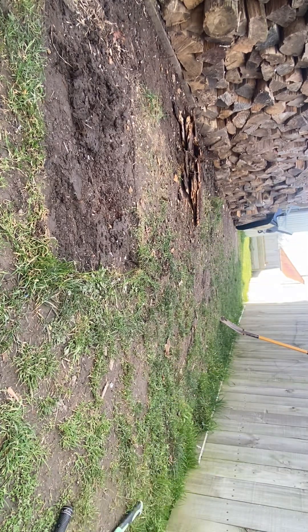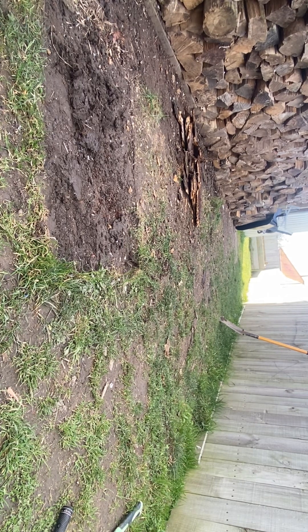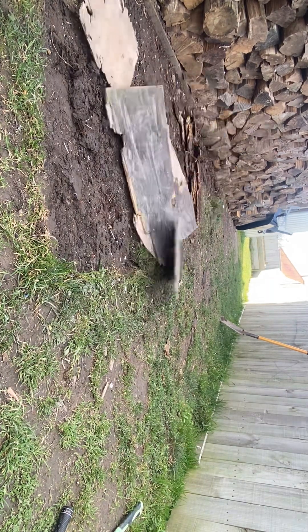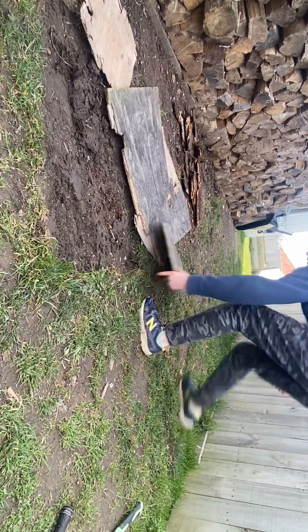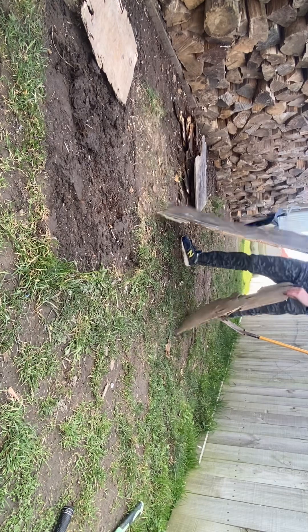Now let's get the other stuff. Here's the other plywood I'm getting rid of - another load. This part is already busted, but there's all the stuff that's rotted out.